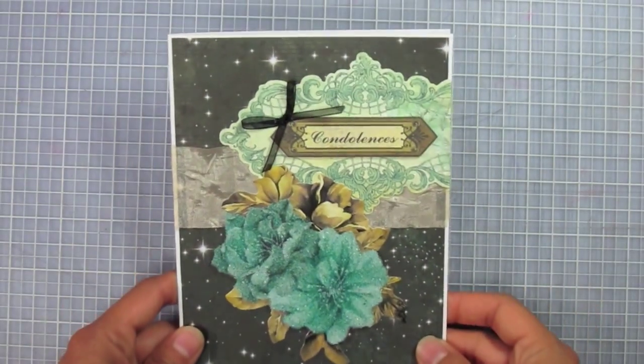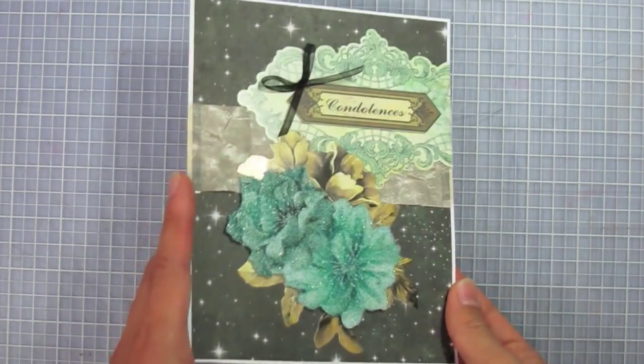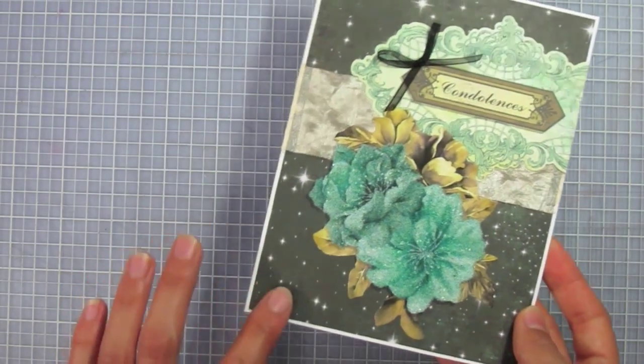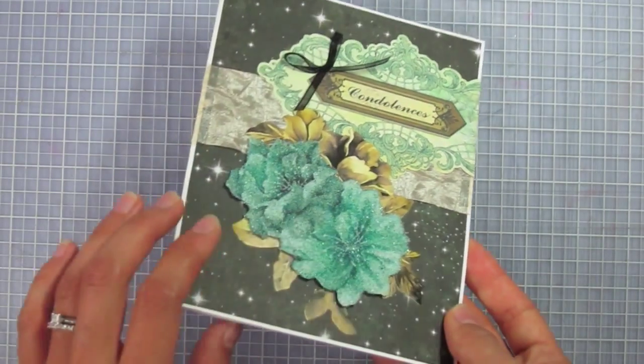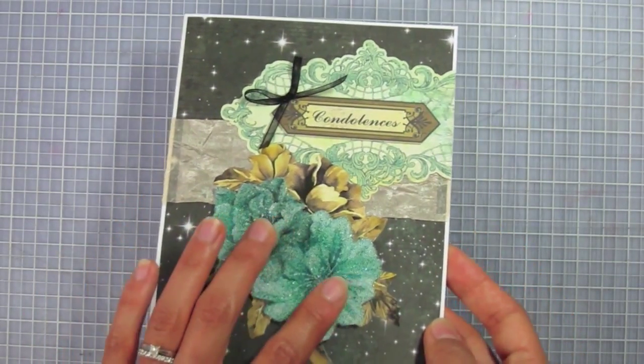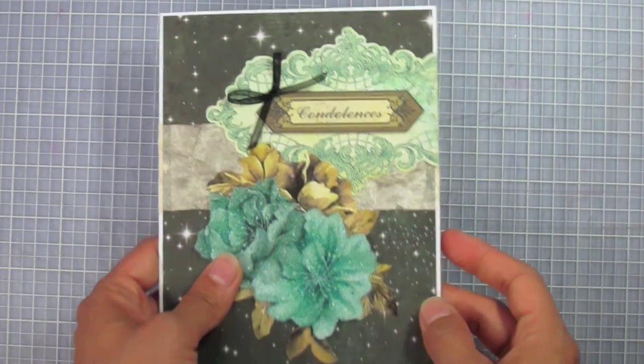Hello everyone, welcome to Simply. Today I'm showing you a condolences card. It kind of looks sparkly because of the background, but that's just printed. The shine that you're seeing on these flowers is actually coming from a product called micro beads, and I'll show you a little more about that in this tutorial.